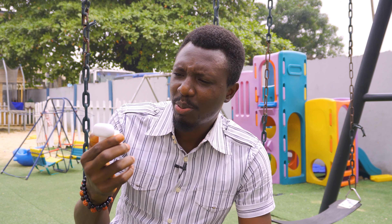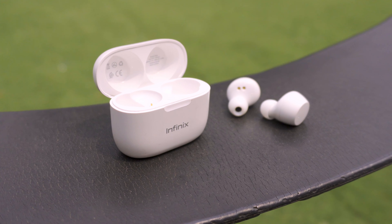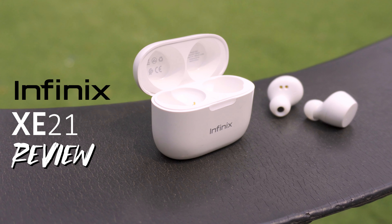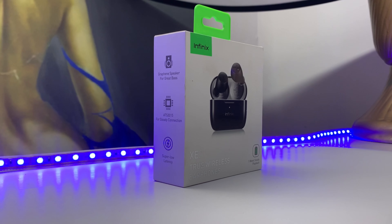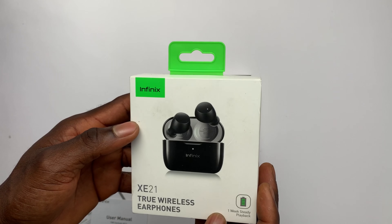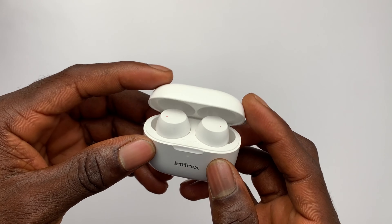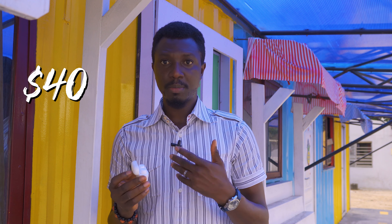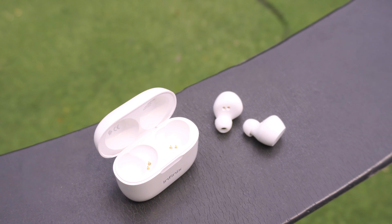That is exactly what the Infinix Buds sound like — budget earphones with crazy bass. For some context, the Infinix XE21 earbuds cost $40, and in Nigeria it costs 18,000 Naira depending on where you buy it from. For that budget price, I didn't have any grand expectations as to how well it would perform.